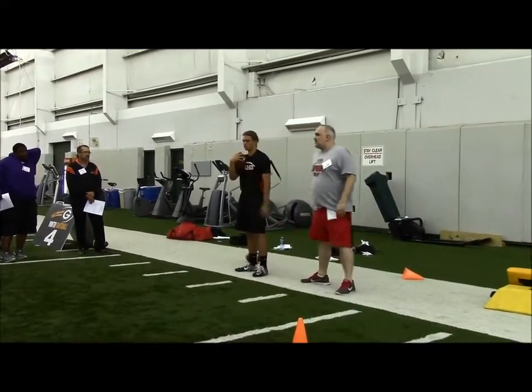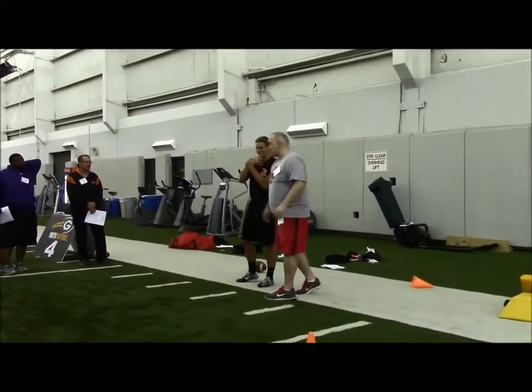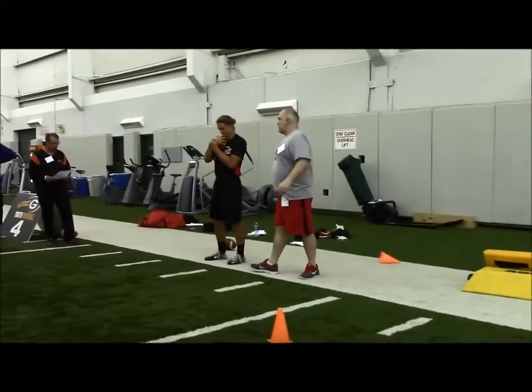Anytime I'm in practice and I see these guys wandering around or they're in a drill, I'll come by and swing a hand, and they know — cover that thing up.